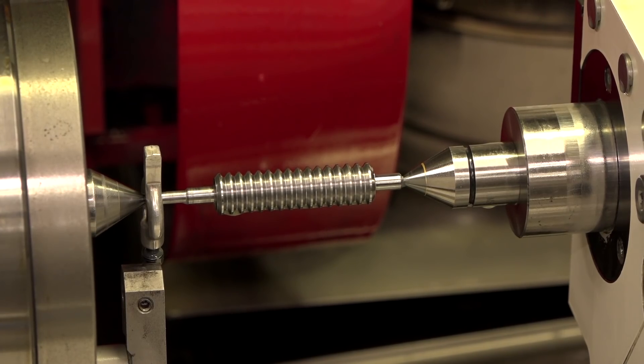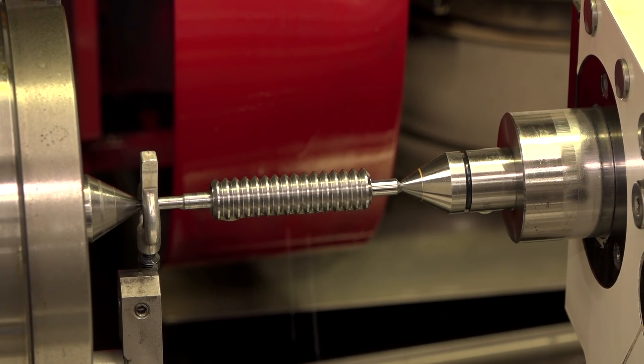And when you say maintain it, how does it maintain it? Does it redress the wheel? Well, you have to set up the program such that you'll do a rough and semi-finished cut. You'll drag the wheel away to the diamond, redress the wheel, go back in, and it'll maintain the form all day long.